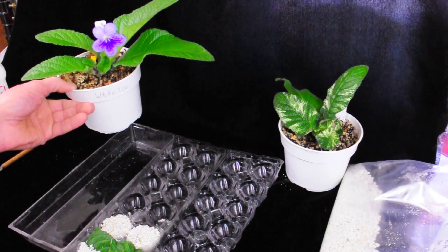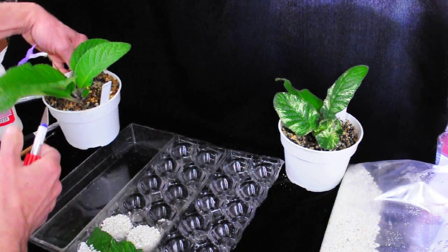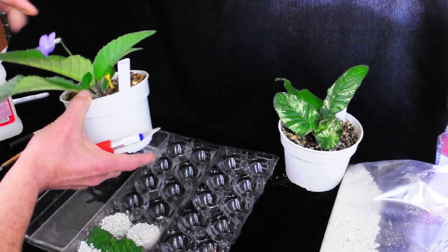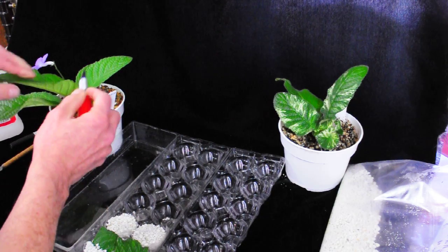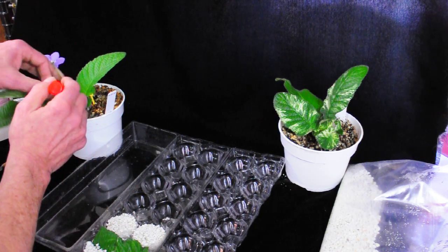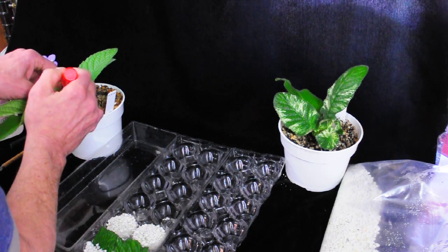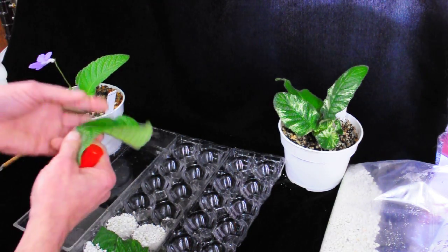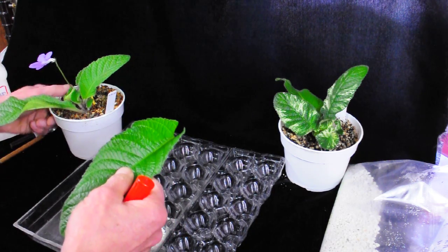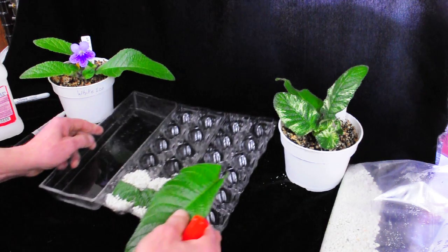This is a Streptocarpus White Ice. I want to take this leaf out — there's a new growth growing right in under there and I don't want it crowded in there. But there are a few buds in there, so what I'm going to do is cut about three inches or less above that bud and remove the leaf like that. Those buds will still come up and open and you won't even know it's gone.